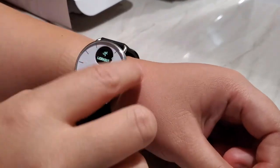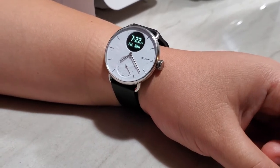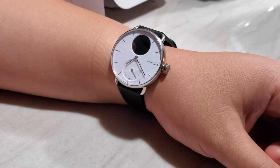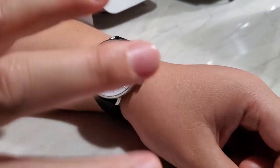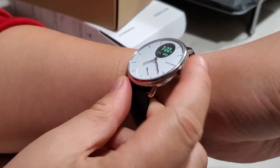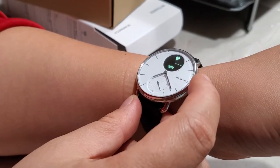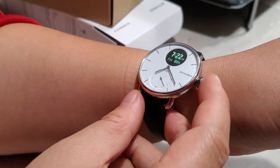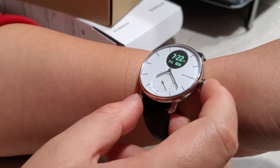There is no always-on screen option — the screen always times out after a certain period. There is an option to keep the screen on during a workout, so if you want to constantly monitor your heart rate during exercise you can do that, but not at other times. The button functions as both a push button to select things and a dial to scroll through menus. There are also short press and long press options, and you can customize some quick shortcuts.